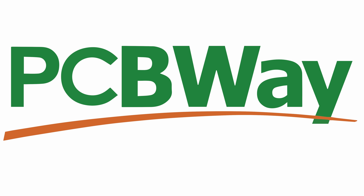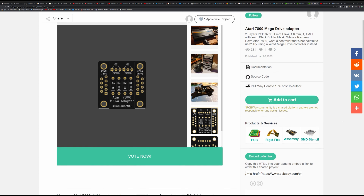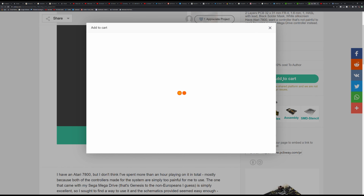This video is sponsored by PCBWay. You can get an instant quote on a variety of services, or browse a library of talented makers' designs, add them to your cart, and have them delivered directly to your door.